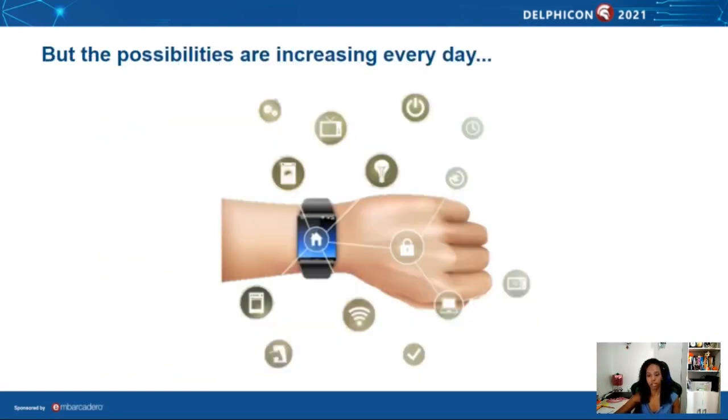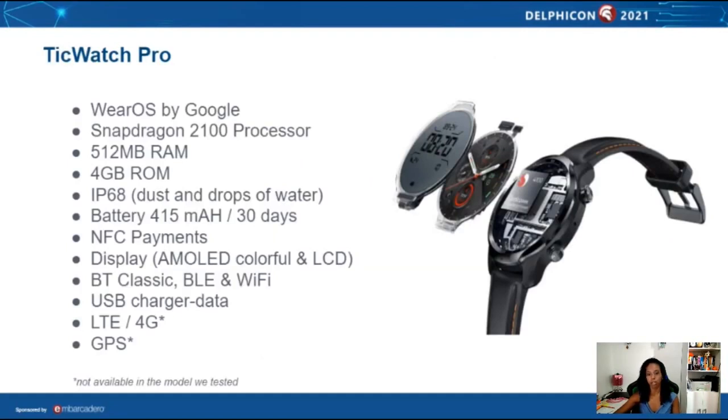Smartwatches have gotten popular, and more and more the controllers are on the watch. The Magic Watch has Wear OS by Google, a Snapdragon 200 processor with 512 MB RAM and 4 GB storage. There's a P68 certification against dust and water, 450 mAh battery lasting up to 30 days, NFC payments, dual display with AMOLED color and LCD, Bluetooth Low Energy and Wi-Fi communication, USB charger, and in some models 4G and GPS.